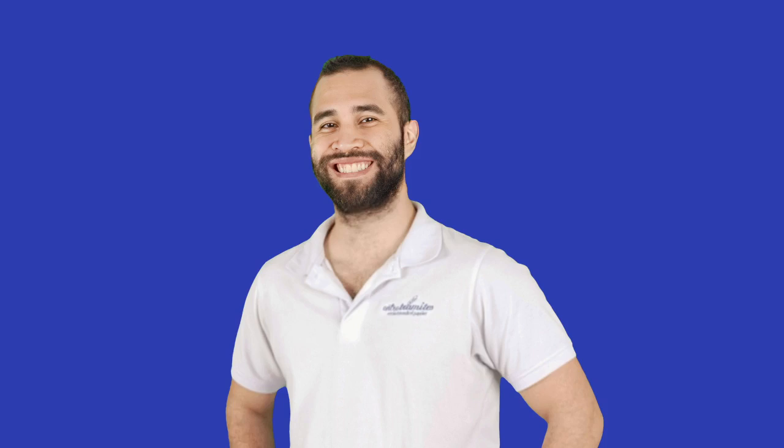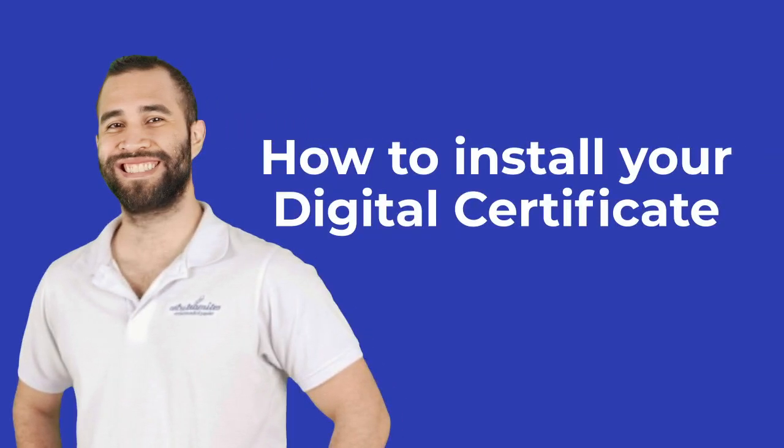Hi, we are Entretramites, and today we will see how to install your digital certificate. This video is a continuation of how to get your digital certificate. If you haven't seen that video yet, I will leave a direct link here or in the description box below. Let's get started.